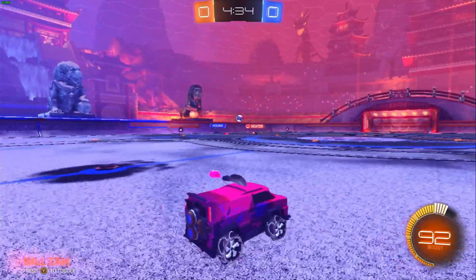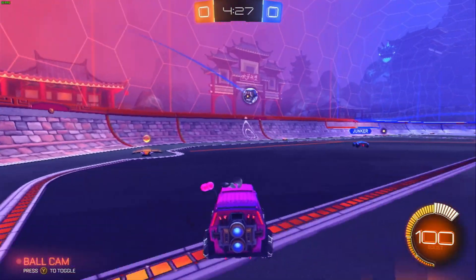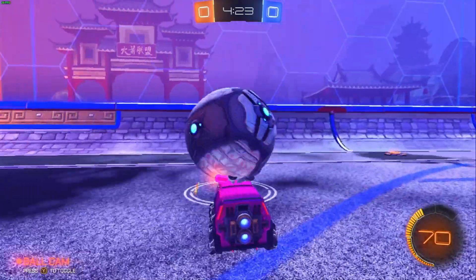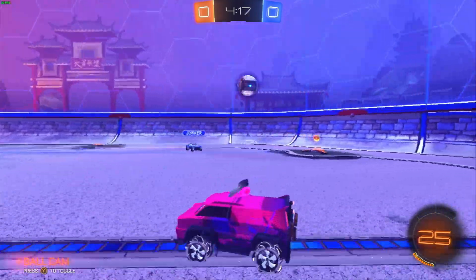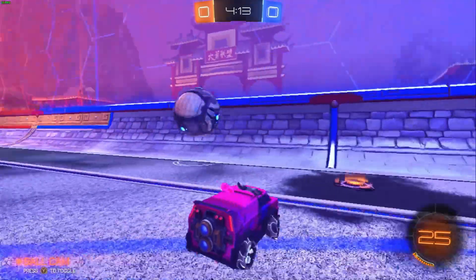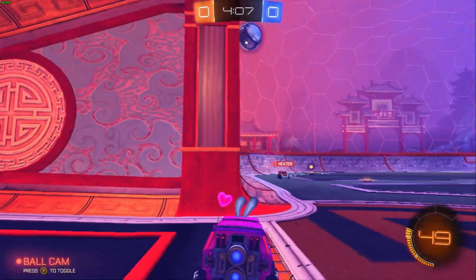We have Rocket League running here and I have everything pretty much turned down as low as it will go. Keep in mind I'm playing this through a capture card, so there is a delay with everything I do — don't take my skill level to be what you are seeing here. Very hard to play this way. We're running around 30 FPS a lot of the time, sometimes it does drop into the 20s, but this I would say is just barely in that playable realm.